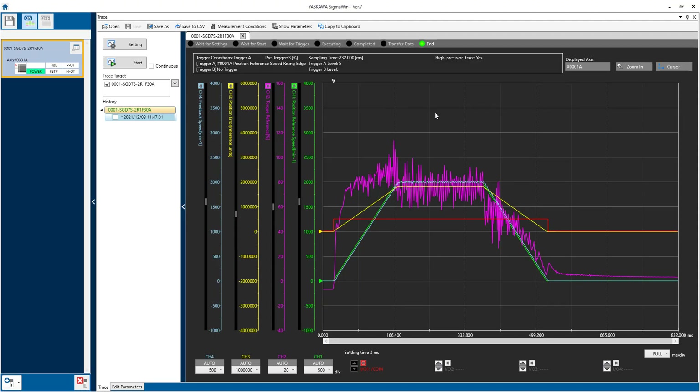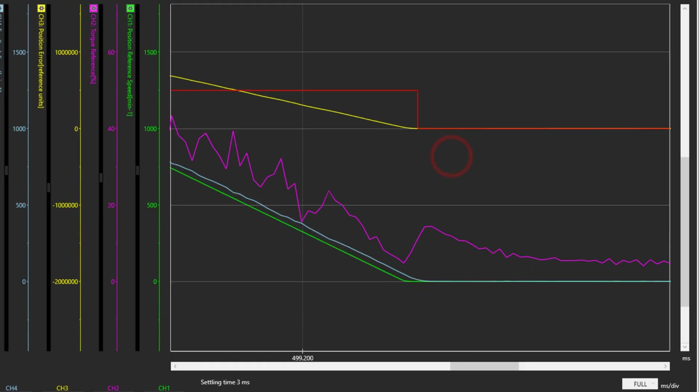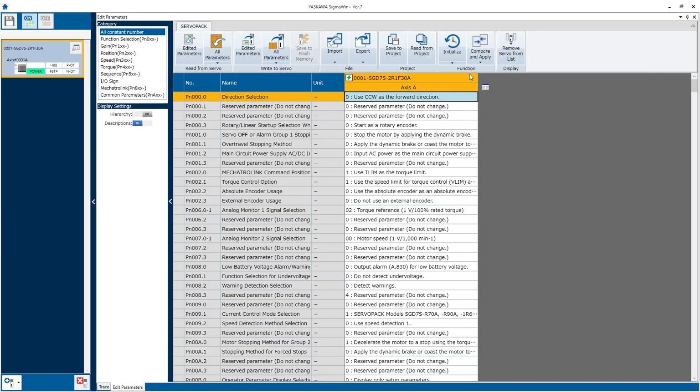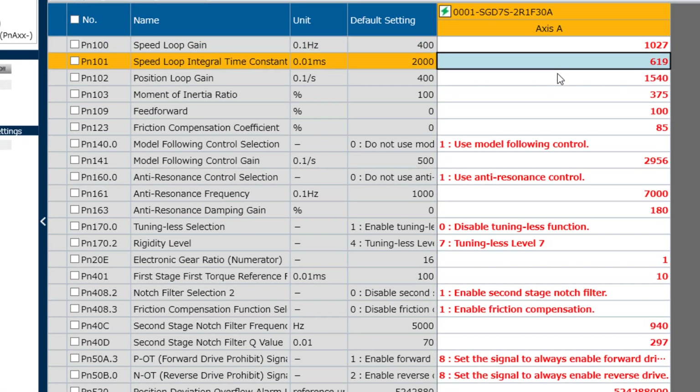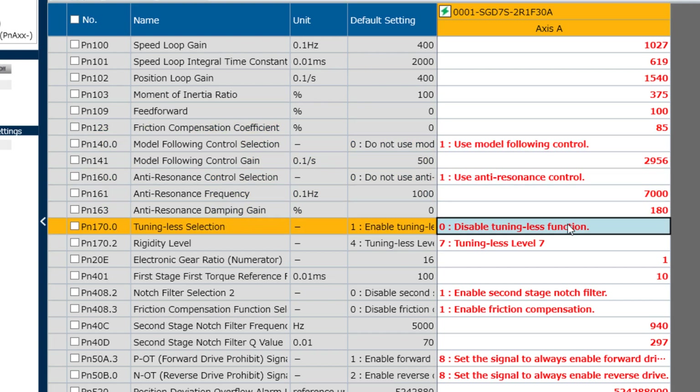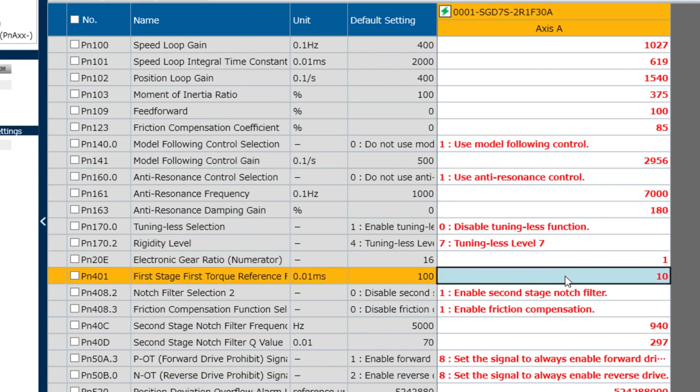A new trace reveals the settling time has been reduced to a very negligible amount. With the cursors, I'm measuring about 3 milliseconds. Even a few milliseconds is usually acceptable, considering the scan time interval in the machine controller — a faster settling time is unlikely to improve the speed of the machine process. Finally, a parameter comparison to defaults gives a good summary of the gains, moment of inertia, model following control, anti-resonance, and all of the different tuning features that have been enabled through the advanced auto tuning function.